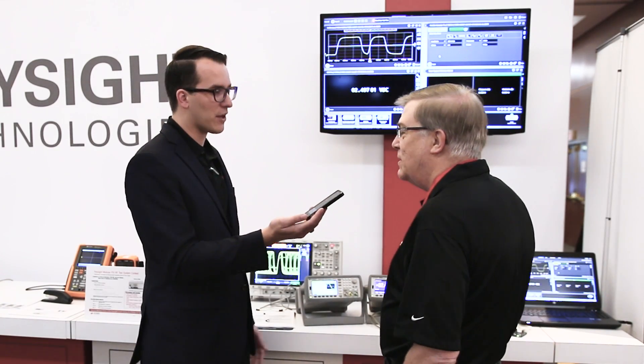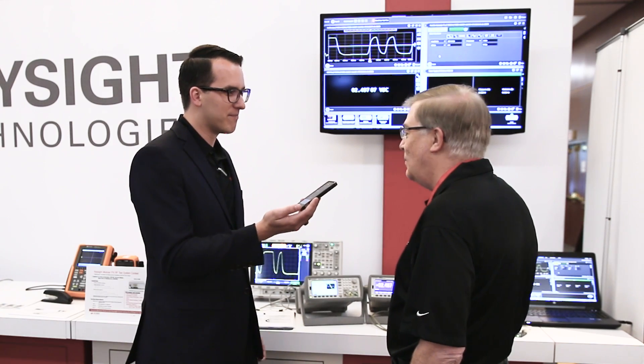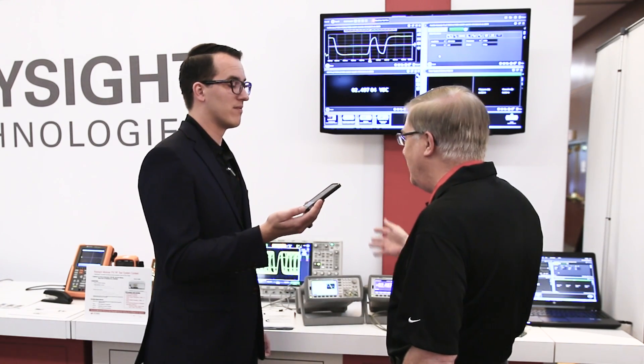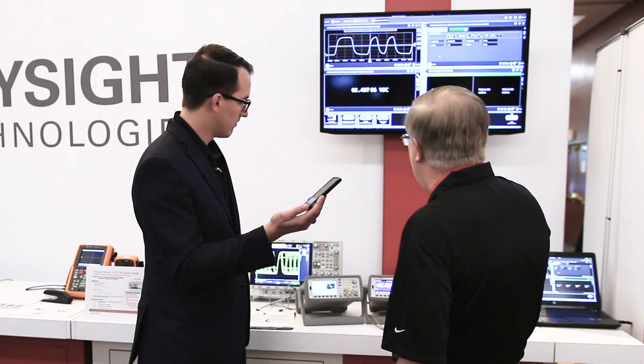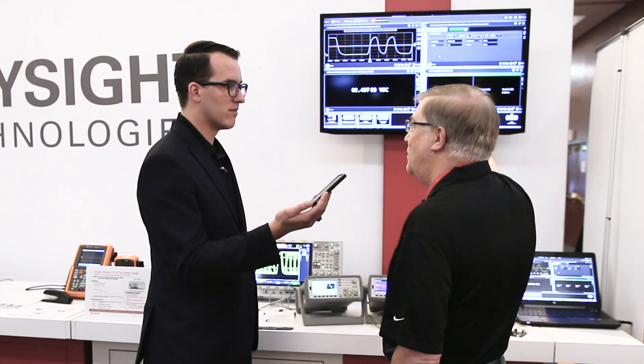We have BenchView, which is free downloadable software from Keysight, available on Keysight.com. It'll hook up to over 400 Keysight instruments. So what we've got is a 4000 scope, a function generator, a DMM, and one of these power supplies — all four of these showing at the same time running BenchView software.